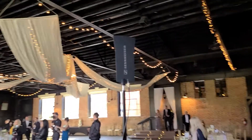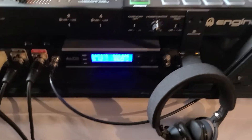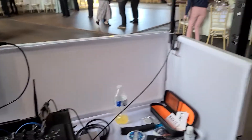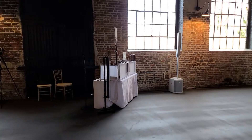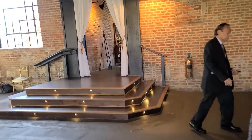Hey everyone, Eddie here. I just want to give you a testimony about the Alto Stealth system and full wave antennas. Check this out — I have the one full wave antenna set up there, coming off and plugged into my booth right there. That thing needs a dust-off. Anyways, that's where the DJ booth is, up over this area.